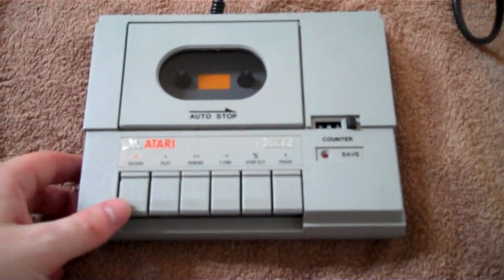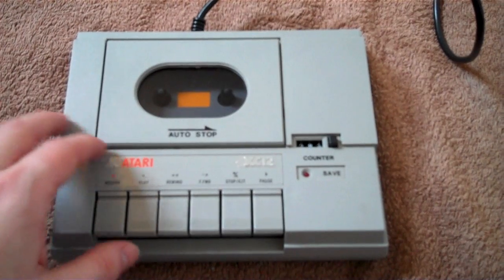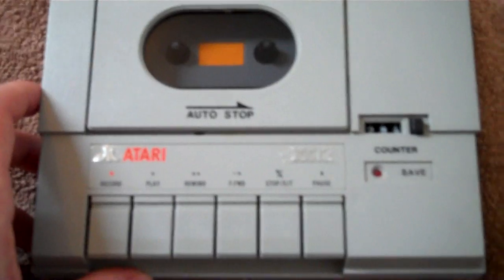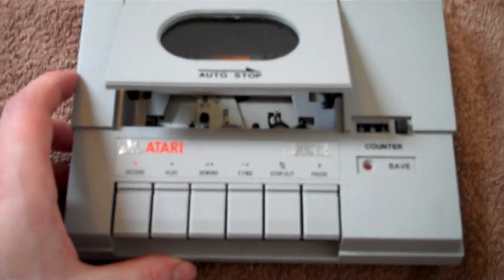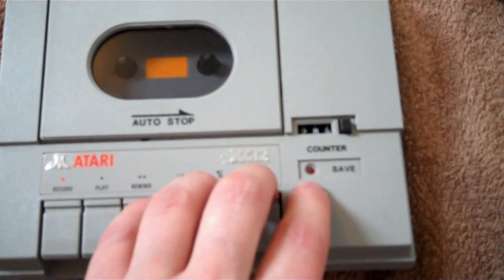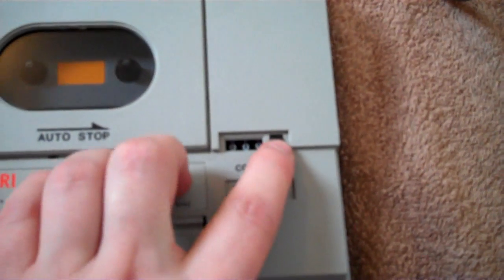So this is what I do use - this is what does work. It's the XE12. This came out with the XE machines, so you can see it's been made to suit the XEs. Quality doesn't quite feel as good as the 1010 but it still feels good enough. It's got the addition of a save light - so when you're saving a program or recording, it lights up. And there's a tape counter.